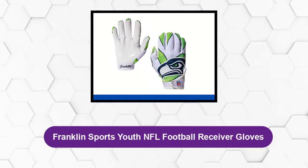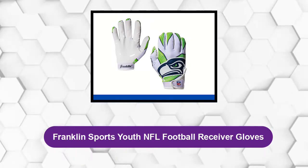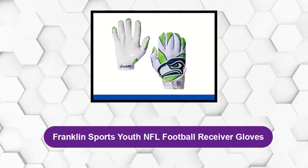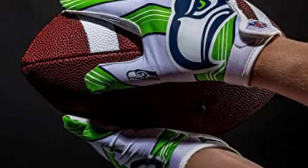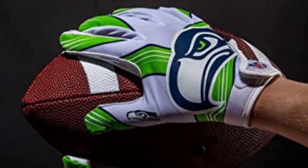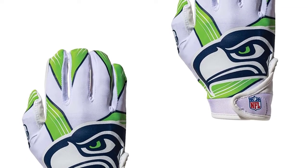At number one: Franklin Sports Youth NFL Football Receiver Gloves. The Franklin Sports Youth Football Receiver Gloves is the best pair of gloves for those looking for a pocket-friendly football glove. This pair of gloves covers all of a receiver's basic needs and is of good quality.